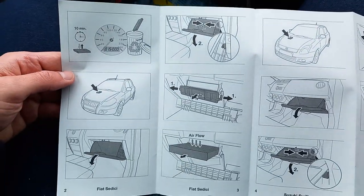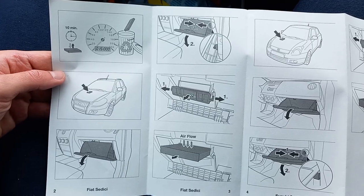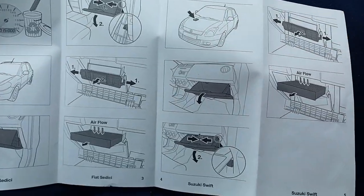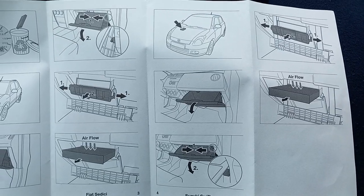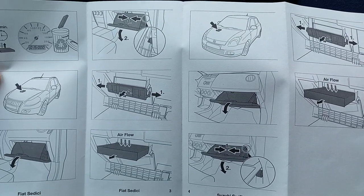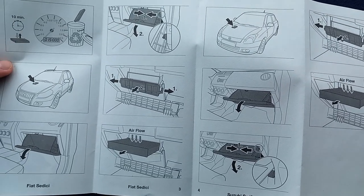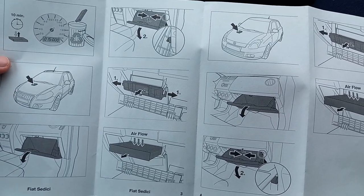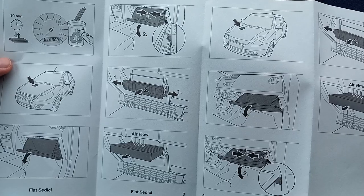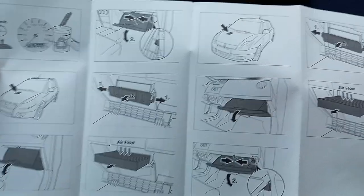This is the diagram for the Fiat Sedici and the Suzuki Swift as well. For both of these models there isn't a picture showing the VIN, so I guess you don't have to check it if you're changing the air filter on these models. But we're focusing on the Suzuki SX4, so let's get on with it.